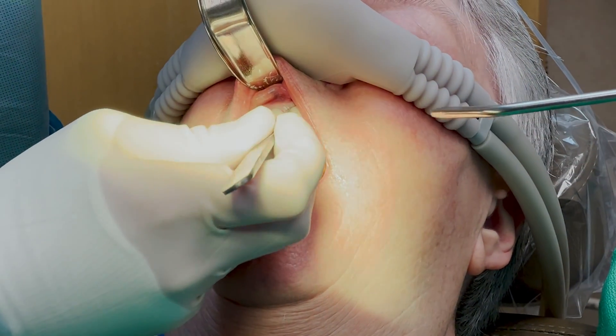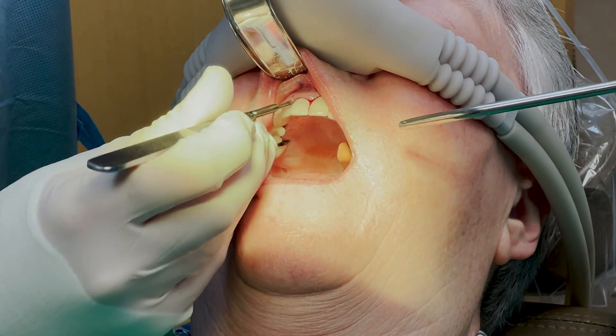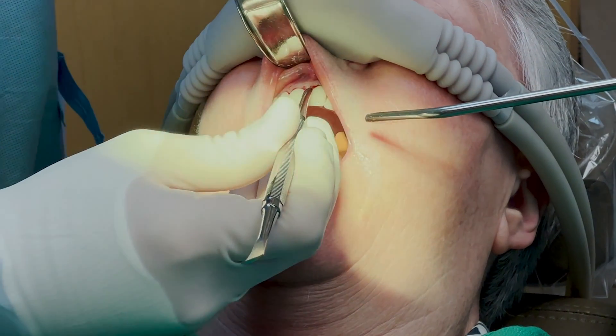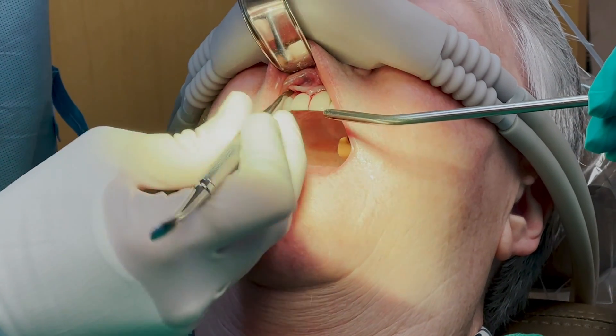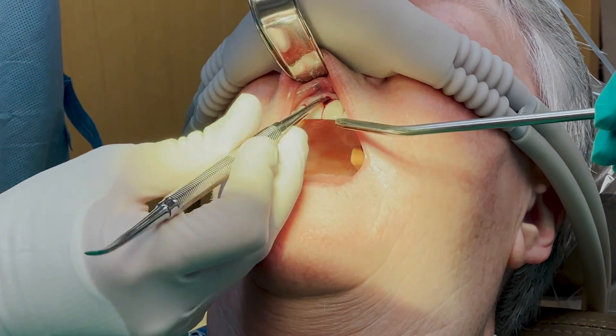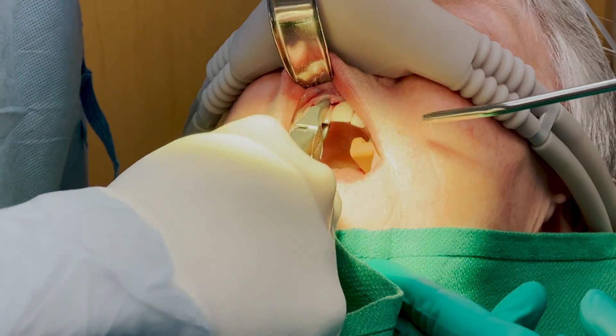I start the patient on nitrous oxide, administer local anesthesia, and the first step is going to be extraction of this tooth. Here I take my 15 blade and incise around the papilla. I want to be very gentle with this papilla and the soft tissue — it's critical to the success of this implant and the cosmetic outcome. That's why I'm going to elevate a very gentle full-thickness flap without any vertical releases. After I relieve the free gingiva and the underlying periosteum, I'm going to take my straight forcep and start to remove the tooth.